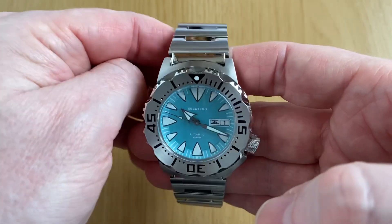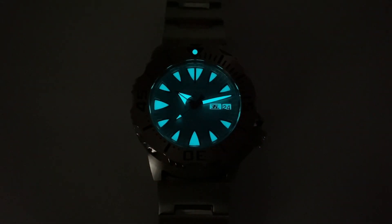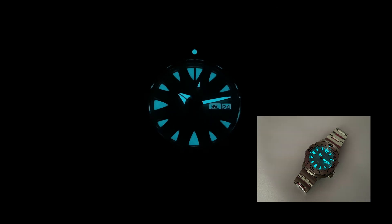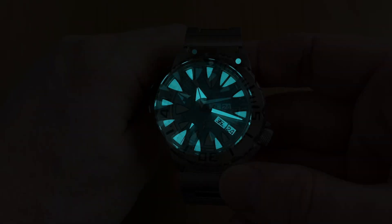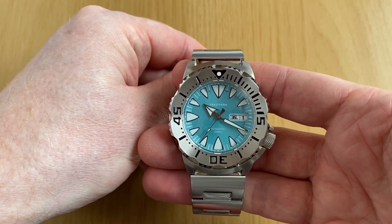On their website, C.Stern simply describes this as a Japanese loom and don't go into much more detail than that. As you can see, the loom is fantastic — I don't know the exact compound, it may be BGW9 or a derivative thereof, but it certainly glows blue and very very well indeed. They've filled those loom plots and the hands very generously, and the addition of the loomed date and day wheel is just a lovely little touch that adds to the loom value of this watch. If you love your loom, this is definitely a winner.